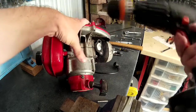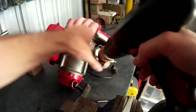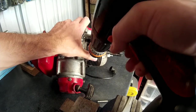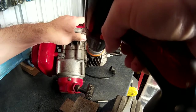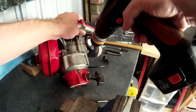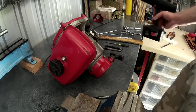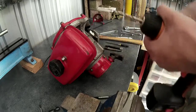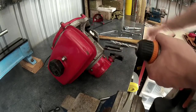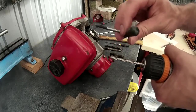Now I'm just going to use a small bit first to make a pilot hole. I've drilled the pilot hole and I've increased the drill bit size so it's just big enough for the extractor to fit into.